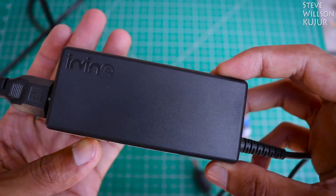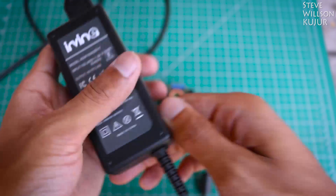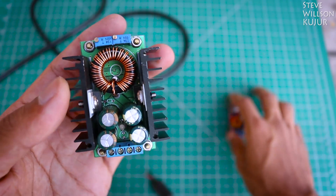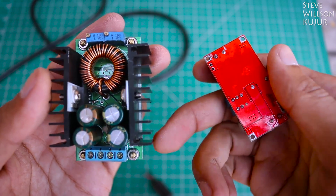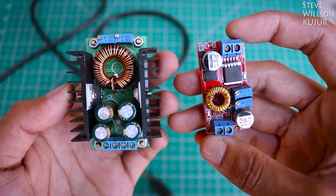For this project you need a laptop charger — a regular 19V one — or you can use a 24V power supply. Next you need a step-down converter with a constant current option. You can use any of these: the bigger one can do 8A and the smaller one can do 3 to 4A. I will drop a purchase link for these two modules in the description below.